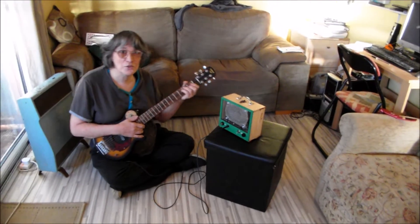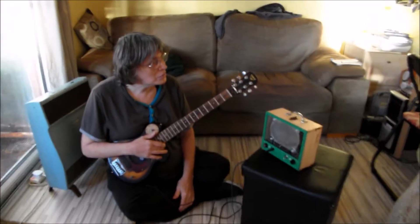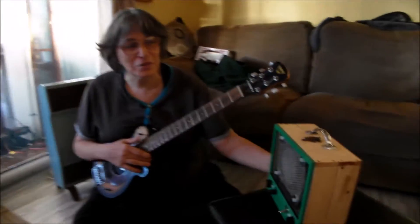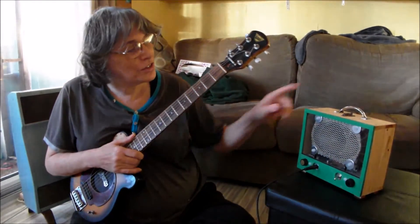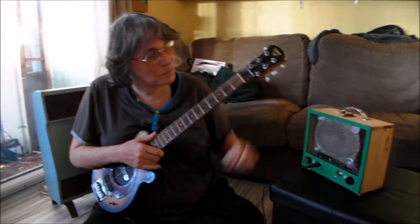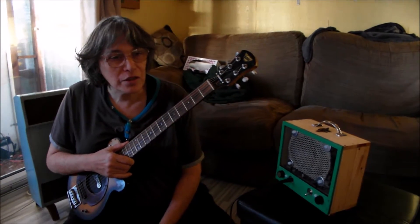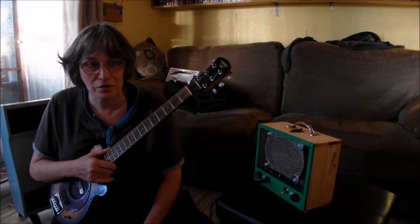Hello, this is the Hoof Bag here and I'm sort of demonstrating with my very core guitar ability our latest creation, which is possibly the world's smallest guitar combo that works off batteries and is all valve.